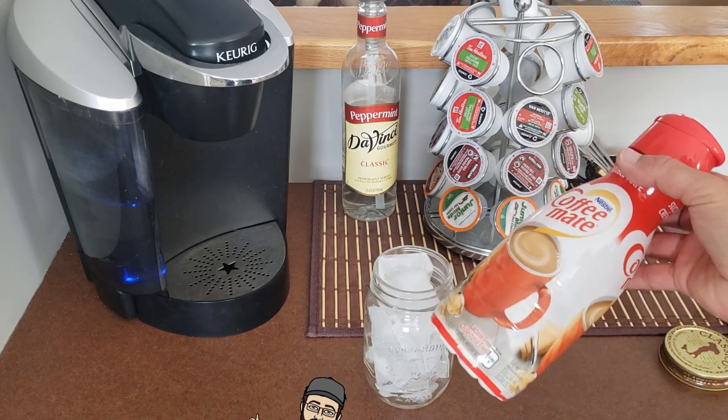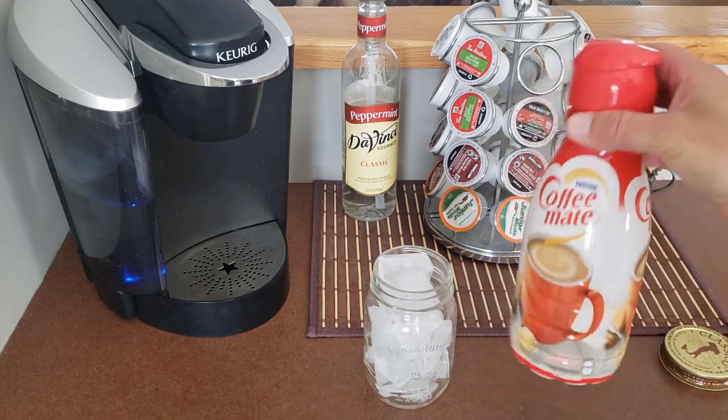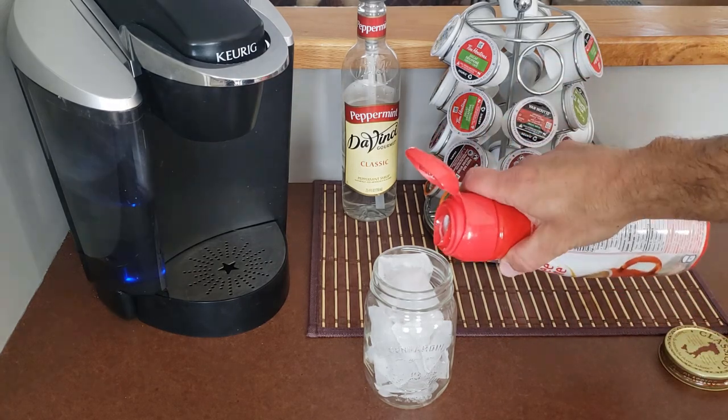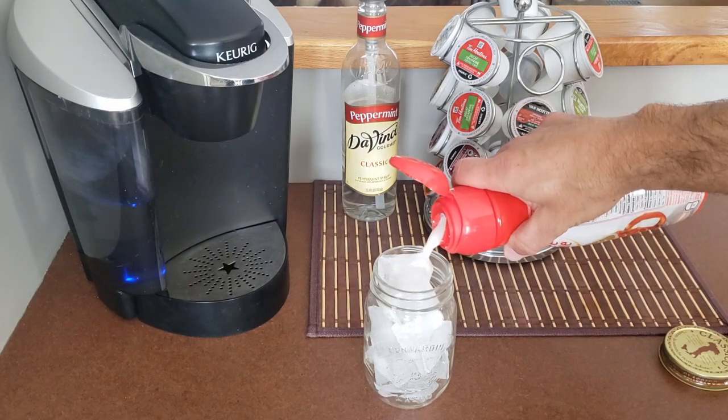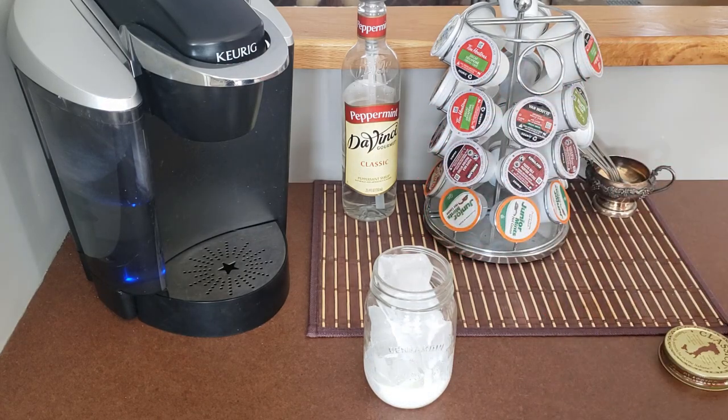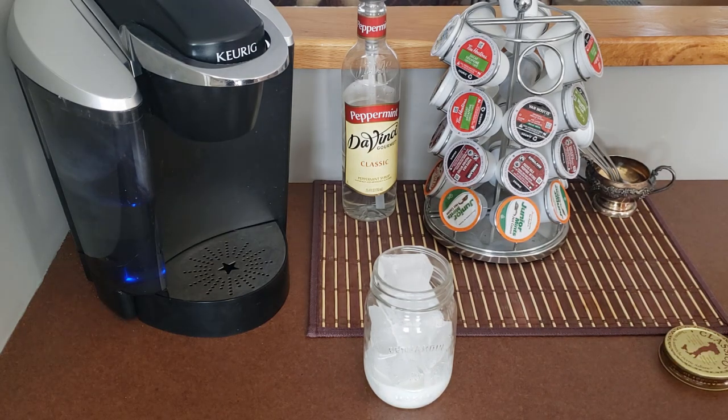I use coffee whitener creamer. I like this coffee mate double double stuff, but you can use flavored stuff as well — the caramel one is good. I'll usually fill it to about three quarters of an inch from the bottom of the jar. You can add more or less as you'd like.